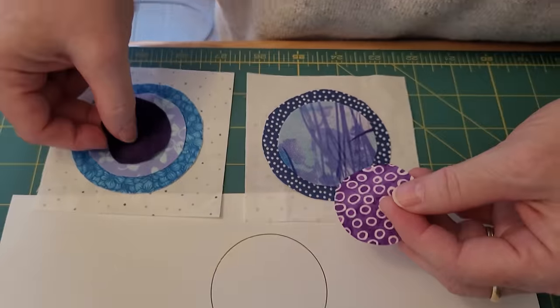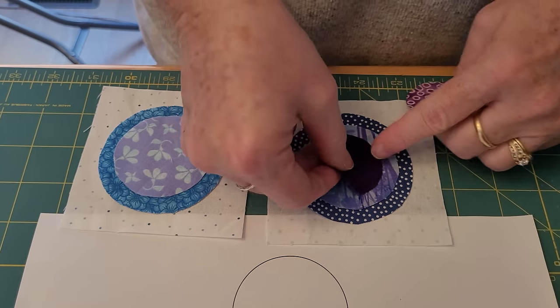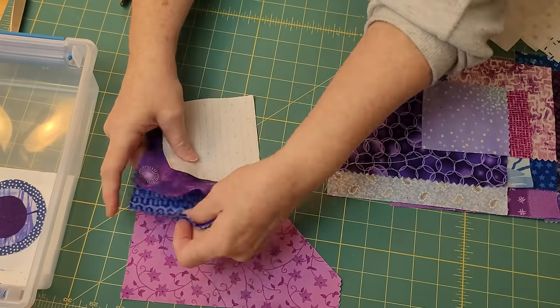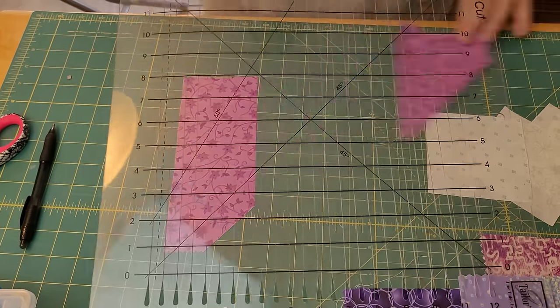You're not committed until you sew them down, so it's really fun to color these blocks up, lay them out, and decide if you want to do some switching. I love watching them grow. Here I am trying to center it, and I'm switching it up — yeah, I like that better. They're ready to sew together, but first I'm going to show you the second method.